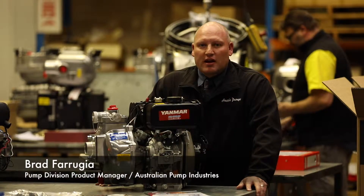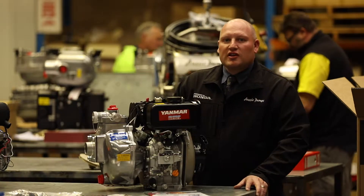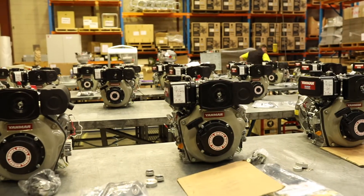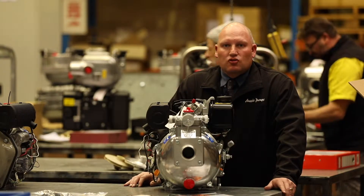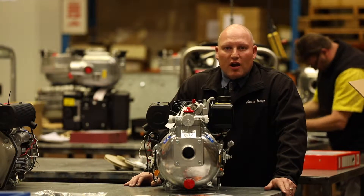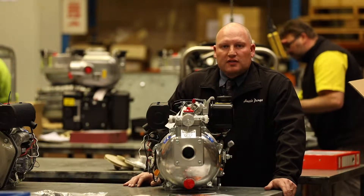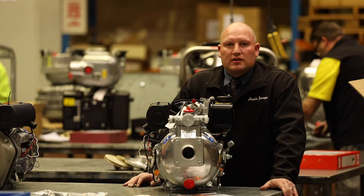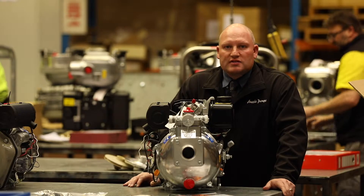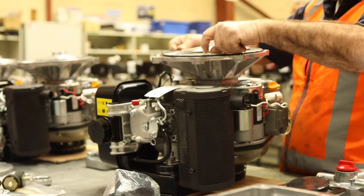Hi, my name is Brad Ferugian and I'm the Product Manager for the Pump Division at Australian Pump Industries. Today I'm introducing our quality range of Aussie Fire Chiefs powered by the Yanmar L Series diesel engines. We Australians are currently experiencing extreme dry conditions, and throughout the winter months those rains that we normally get unfortunately haven't transpired. What we're looking to offer today is our range of Aussie Fire Chiefs powered by Yanmar diesel engines, which offer safer refueling options, especially in bad or horrific fire conditions.